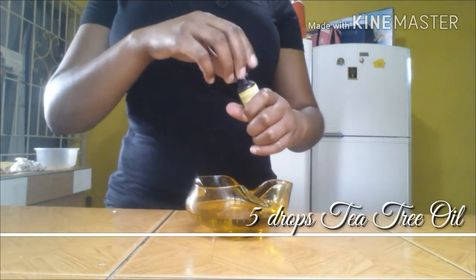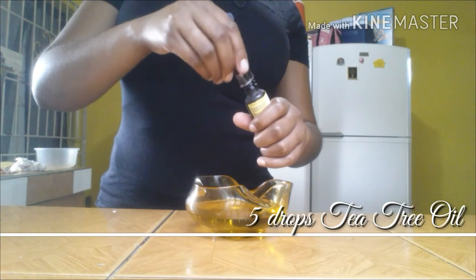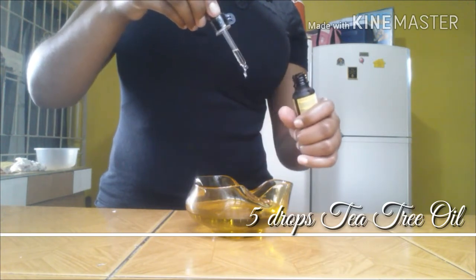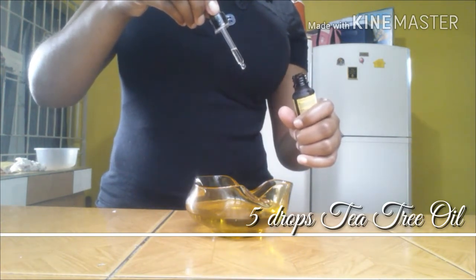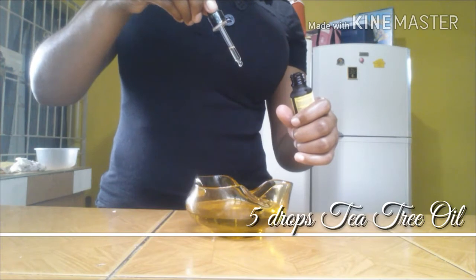Tea tree oil is an antiviral, antifungal, and antiseptic for cuts, acne, and other skin diseases. It smooths the skin and reduces redness and itching, leaving skin feeling soft, subtle, and glowing. I'll be adding 5 drops of tea tree oil.